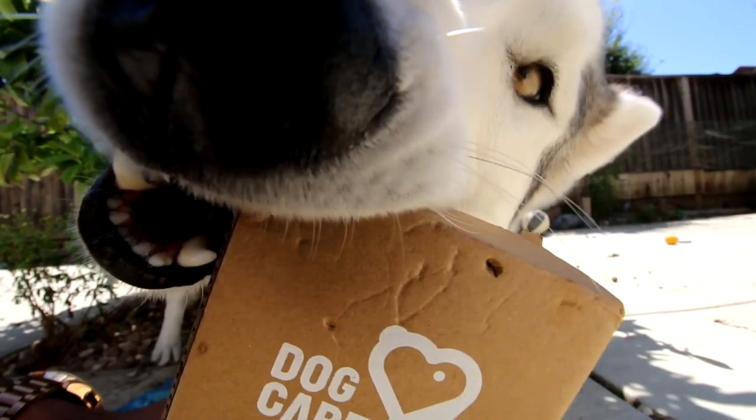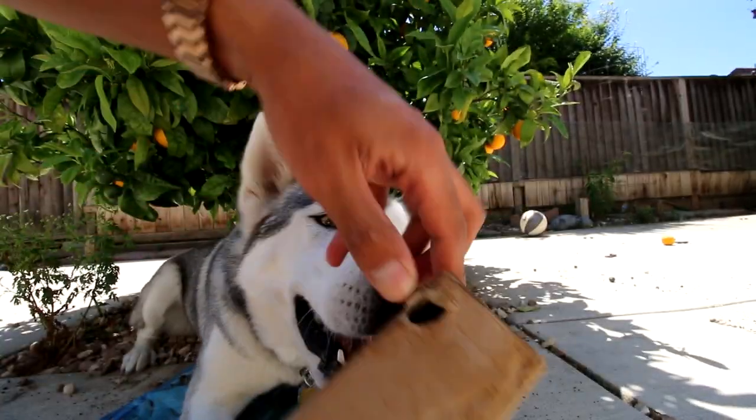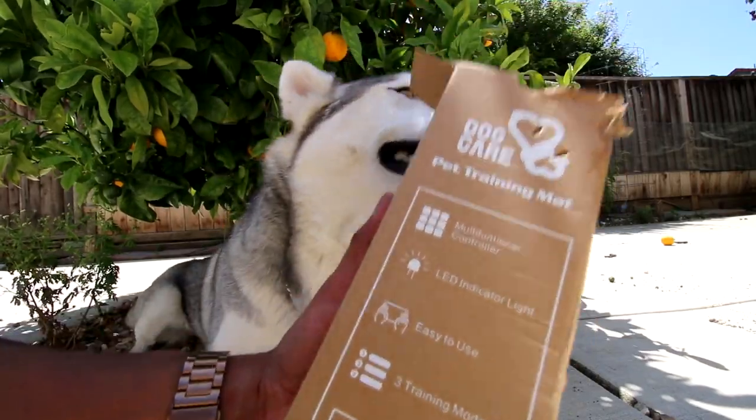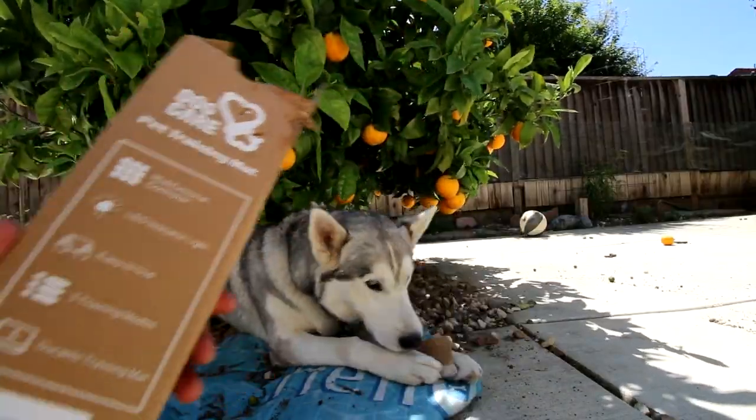We've heard of dog training collars, but I've never heard of a pet training mat. Dog care pet training. Mouth LED indicator light. Durable training mat.